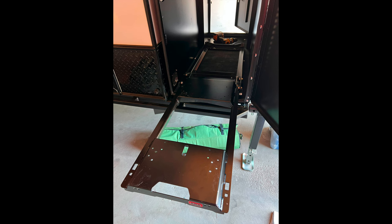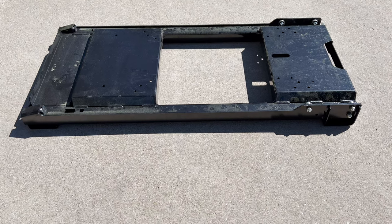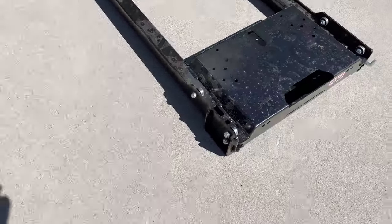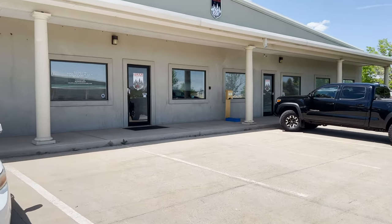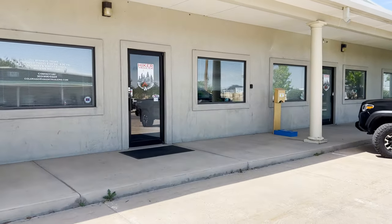I knew that I needed the fridge to be mounted on some kind of slide so that I could pull it out of the fridge box to access the contents inside. There are several slides out there, and I'd heard good things about several of them, but I decided to play it safe and bought the ARB fridge slide that was specifically made for the ARB Zero refrigerator. I dropped off the ARB fridge slide at the Hiker Trailer facility so that they could do a quick dry fit check, and having done everything that we could to ensure the fridge would fit, I patiently waited for the trailer to be built.